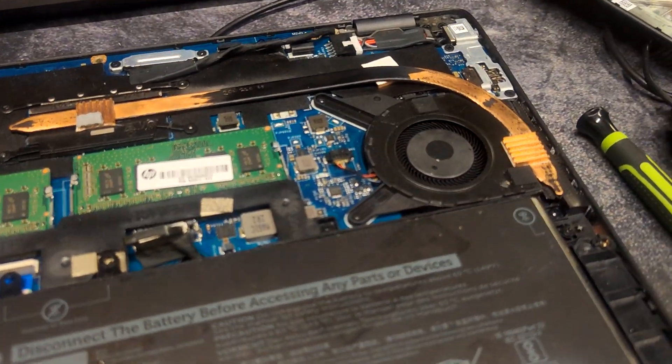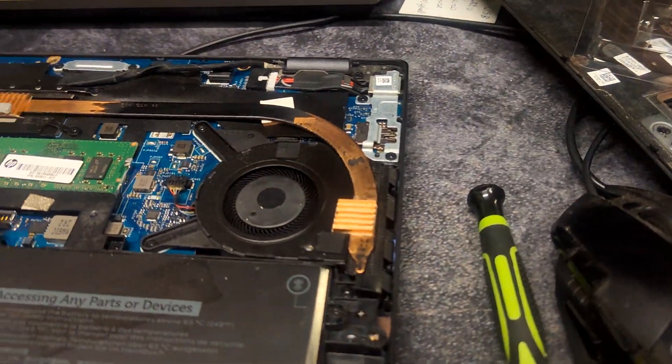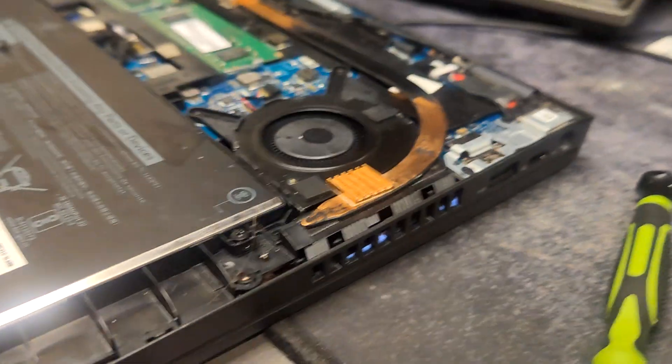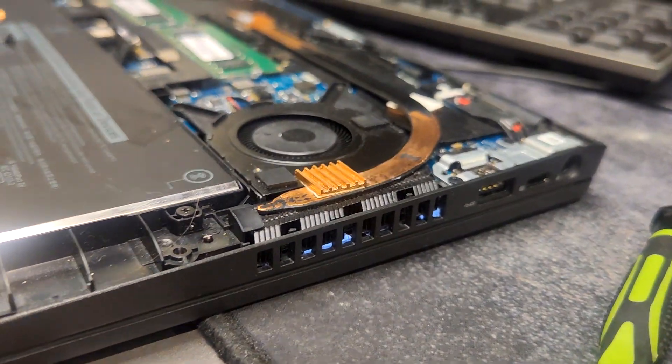Hello everyone, a very quick video on some stupid improvement that I made on this Dell — and that I make on every Dell that I sell. That was not intentional.